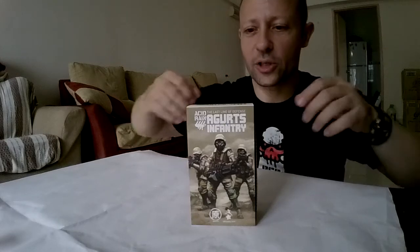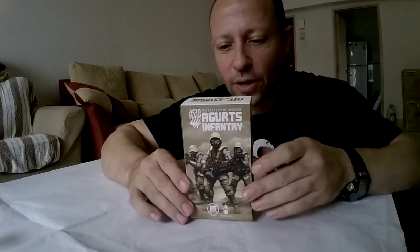Welcome back to Awesome Action Toys. This time we're looking at the Argardt's Infantry ST-88. This was released a couple of years ago and was a very, very popular release.